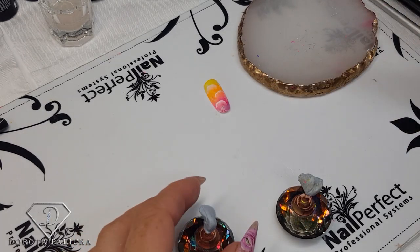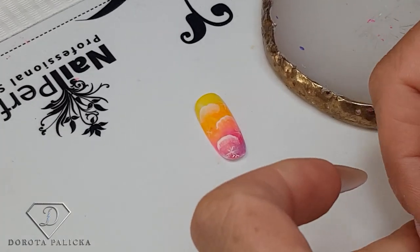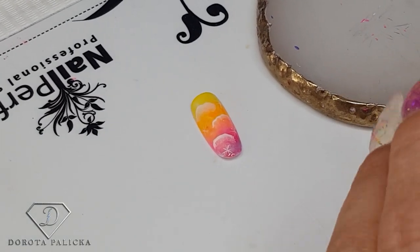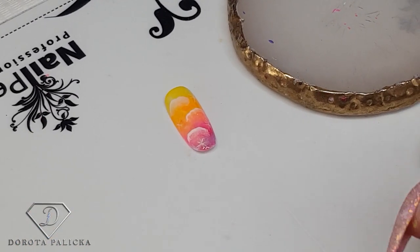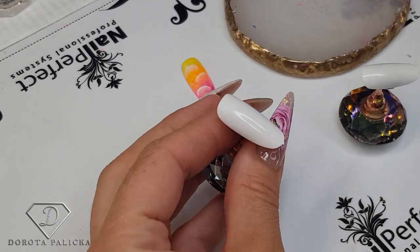You can see those kind of sky rainbow looking tips — a super super quick design. I will show you two different colors in there, but it just takes like a minute really to create it.